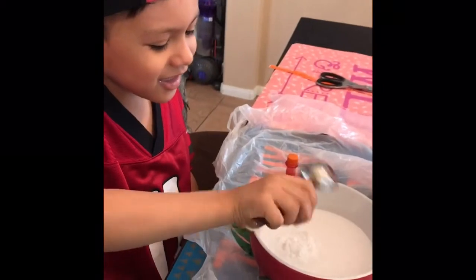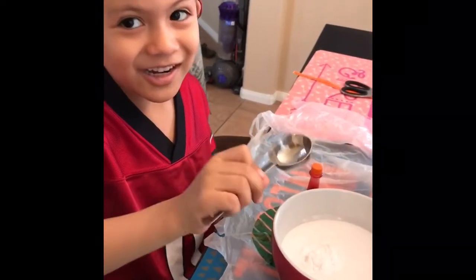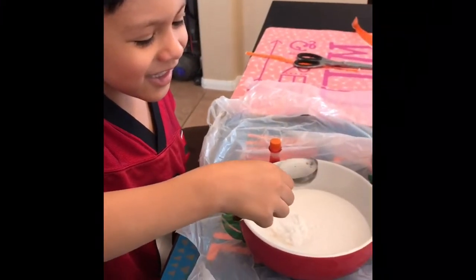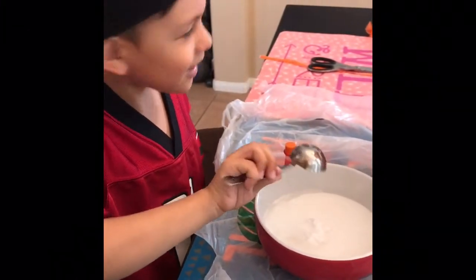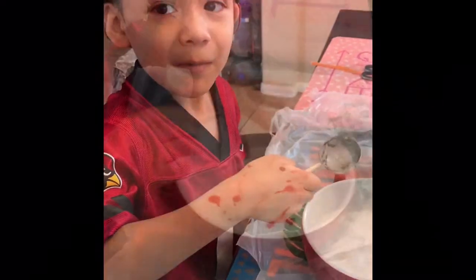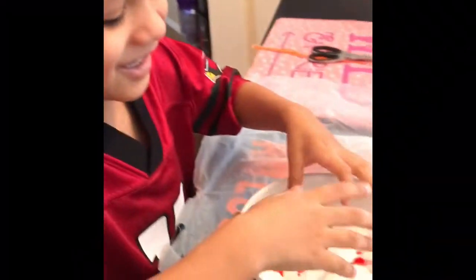Pour all the baking soda. You got it? Yeah. Pour in the contact solution. Okay. Pour in your slime. I got it. Now mix it up. So we added orange with the coloring, right, Roman? Yeah.